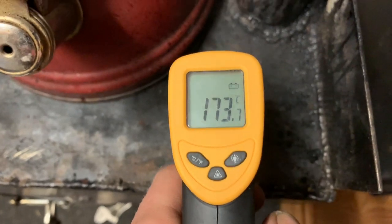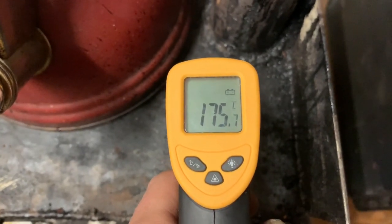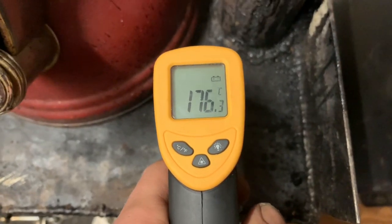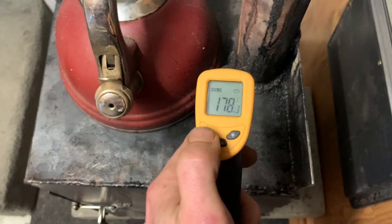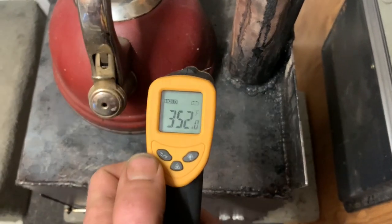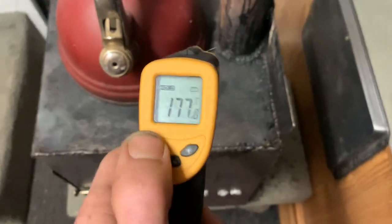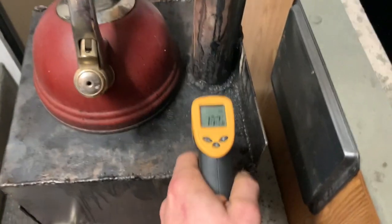I'll get Fahrenheit and Celsius just for people in the United States — I'm in Canada. So it's 176 Celsius on the stove top, 352 Fahrenheit. I'll kind of follow it up, but yeah, so you know it's live.